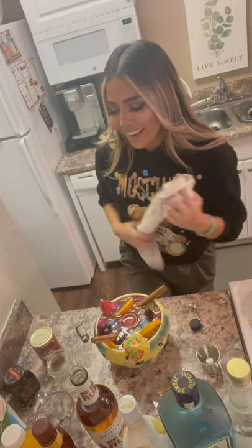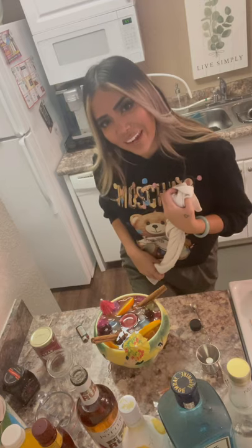Last but not least, thank you again for watching. This is all about the cocktail — I got my bar towel. I haven't even had a drink yet, so we're done. Thank you!